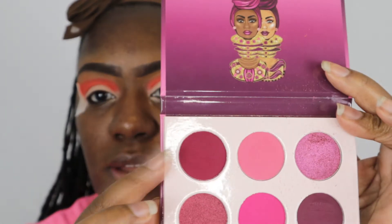Because I want a very defined cut crease, I need a deeper shade. As I was looking through this rainbow palette there wasn't a shade quite as deep as I wanted, so I pulled out my Juvia's Place Berries palette and I'm going to use a detailing pencil brush to go in with the top shade right up here.